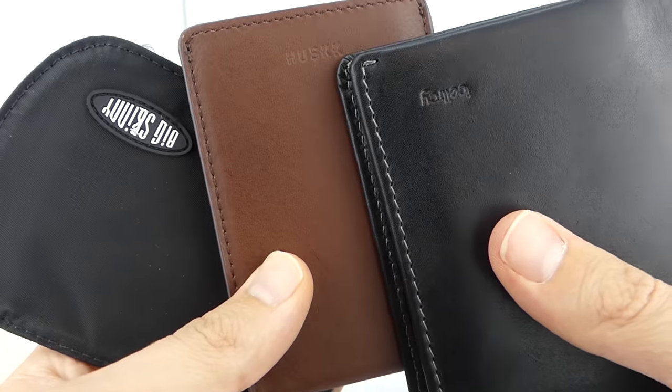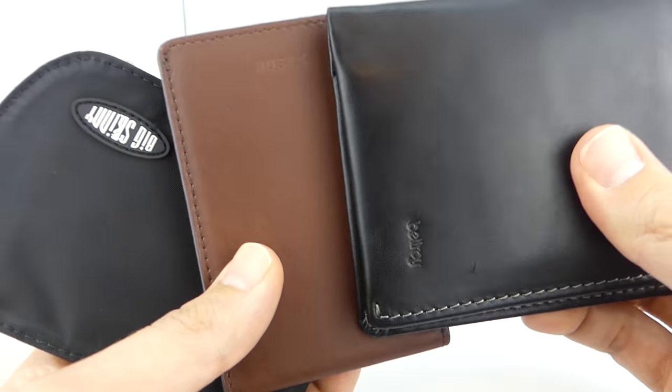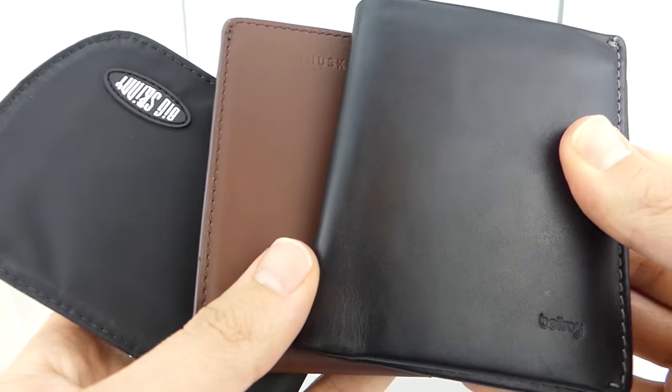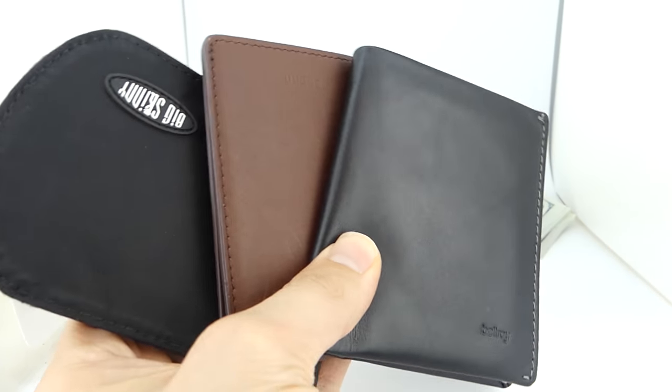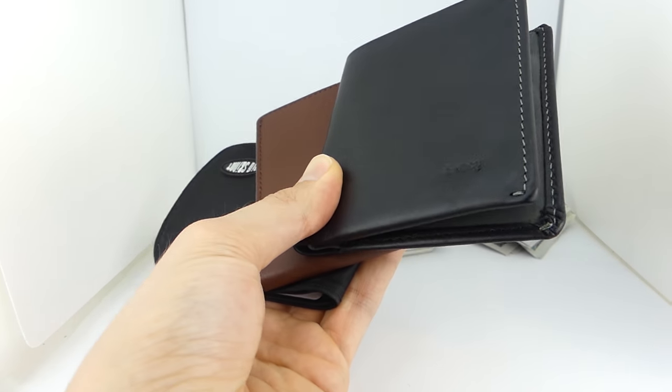I'll put links to these exact wallets down below. If you found this video helpful, make sure to subscribe and click the bell icon. That's all from me today — adios slim wallet dudes, I'll see you in the next video.